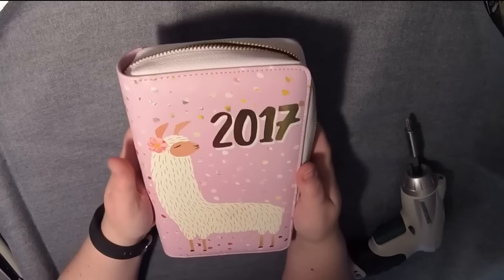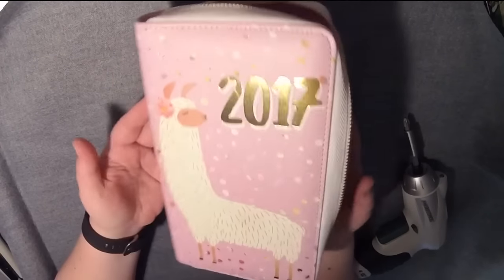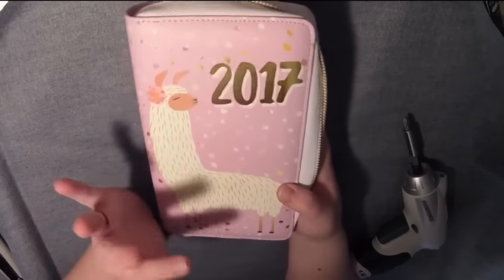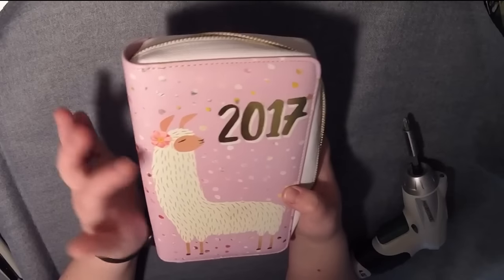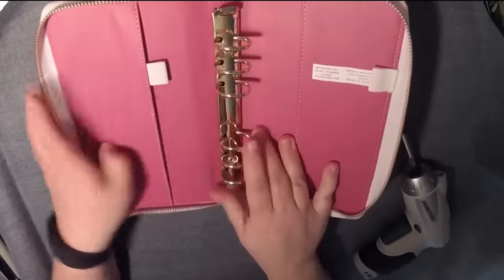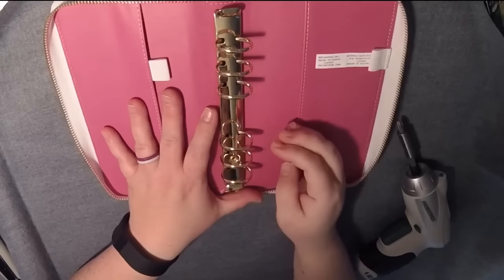Hey, it's Jessie with Plan With Jessie, and I have here the 2017 Recollections Zip Llama Planner. I already made a video showing you what it looks like inside and all the inserts and everything, so check that out if that's what you want to see. This video is going to be me destroying it carefully — I am going to take the rings out so that I can use this for my A6 Hobonichi.